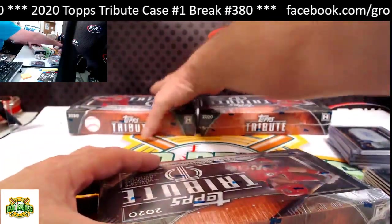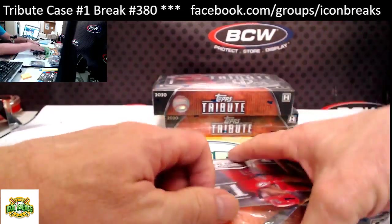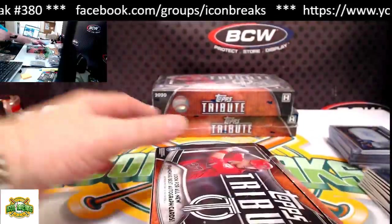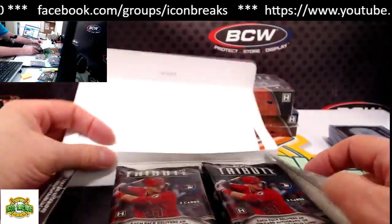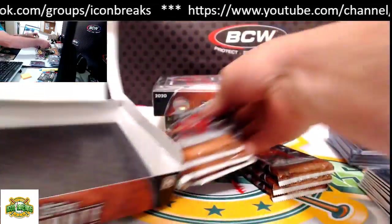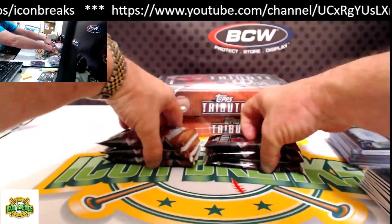Those teams don't have much in this product, John — that's why they were paired up and pretty cheap on a per-team-cost basis. I don't remember exactly how many they had, but they don't have much. All right, box number four!